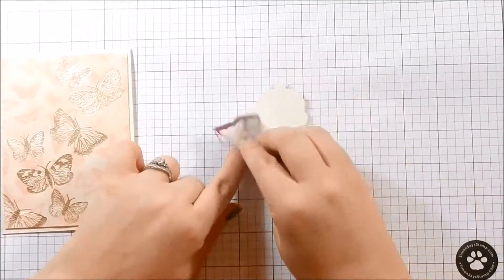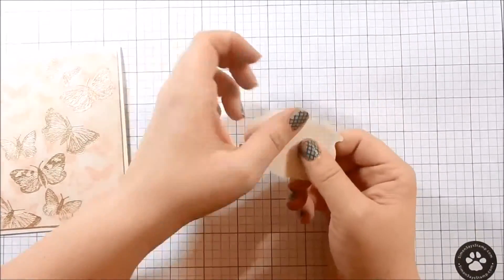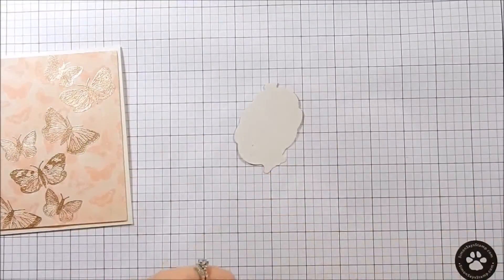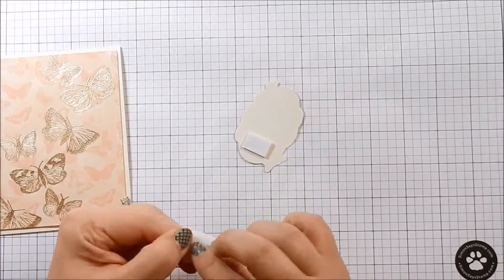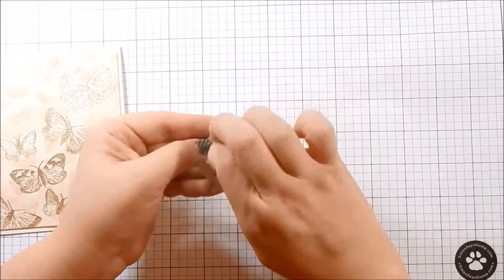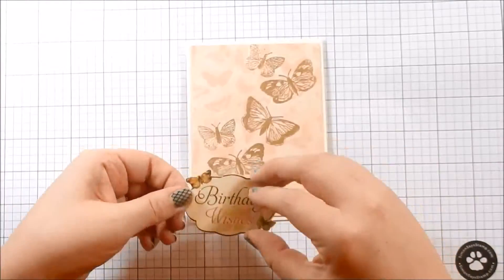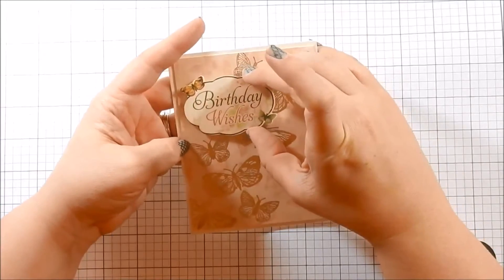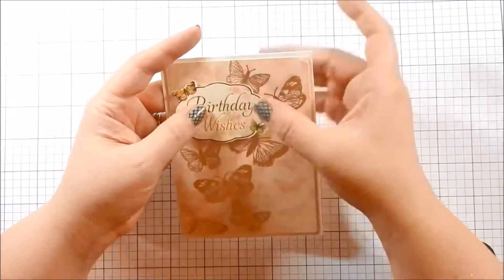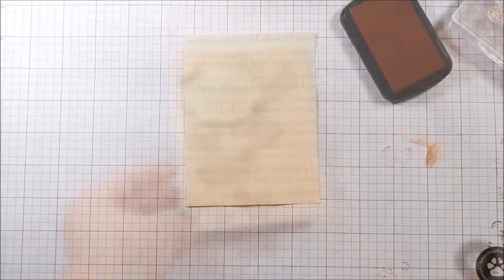Then I take one of the stickers that came in the kit and use my embossing bag to get rid of the stickiness. This works out perfectly if you don't want to use it as a sticker. I wanted to create some dimension so I went ahead and added some foam tape. Go ahead and adhere that down and that's it for card one — love that one, that's probably one of my favorites.